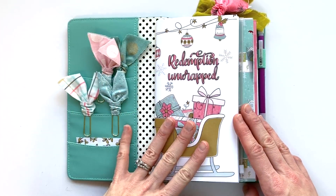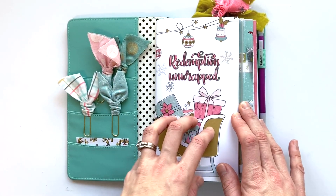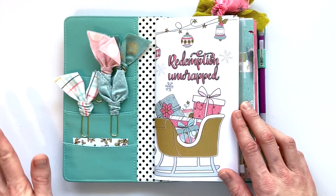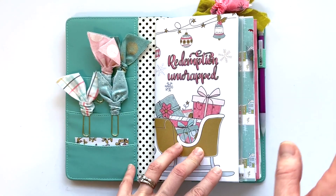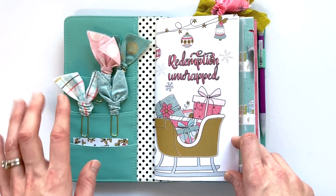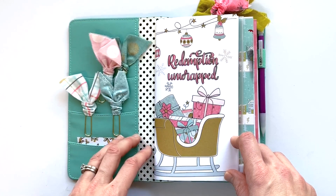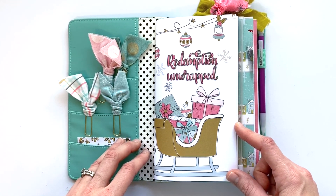I really enjoyed Redemption Unwrapped. Daily projects are hard, and daily projects in December are even harder because lives are just crazy busy — you travel, you have extra chores on top of your regular chores, and things can just be out of control. But for me, getting to come back to this devotion every day to spend time, no matter how short or long, really helped me recenter and refocus on Christ during the busy holiday season.